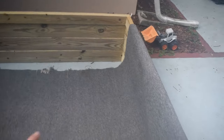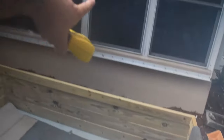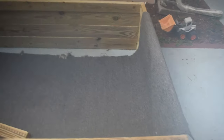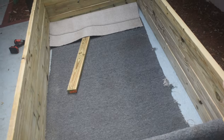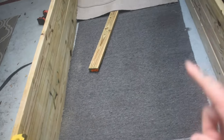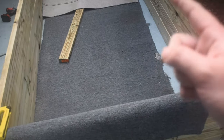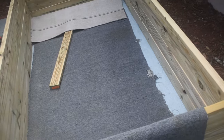Now on to the underlayment. This homemade DIY underlayment is old carpet that I just pulled out of a bedroom in the new house, which works perfectly as underlayment. We're gonna line the whole pond with it — the whole inside edges, the bottom, everything. That's gonna keep anything from potentially puncturing through our liner, even though I went all out and got a 45 mil thick Firestone pond liner.